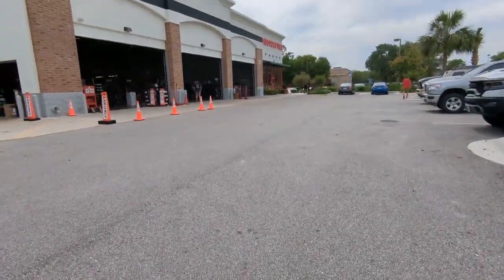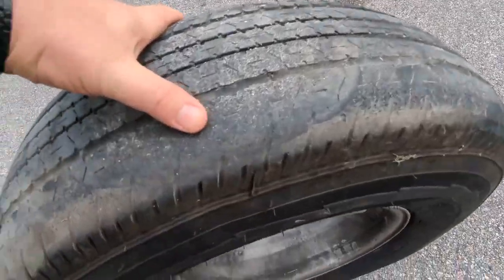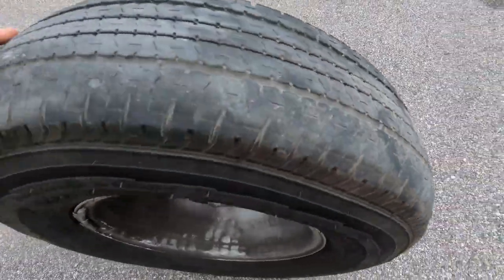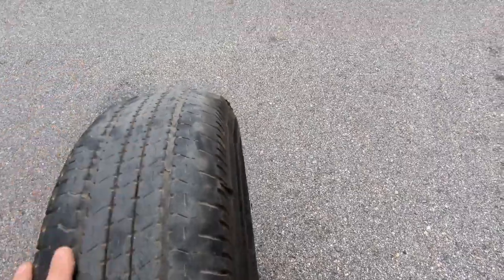Here we are at Discount Tire — let's get them fixed. I've got my aluminum valve stems. They can see it's been like that for a while; the majority of the tread wear is right there. You can see it bulges out right here too. All right, let's go get it.